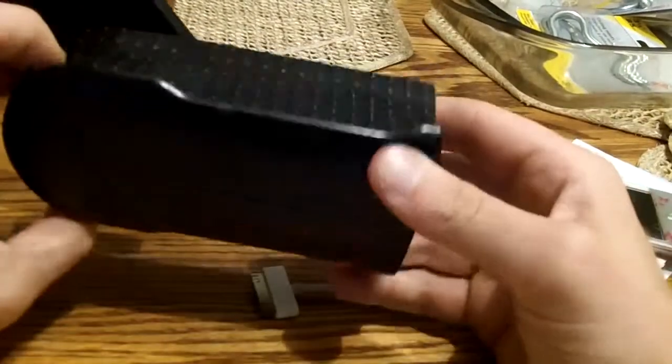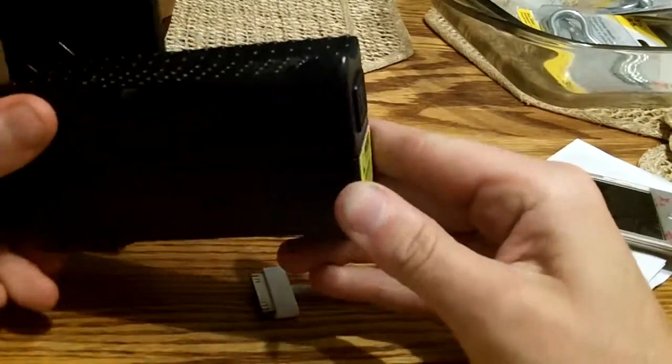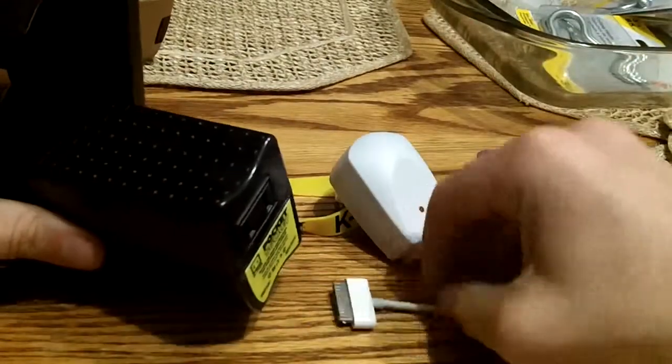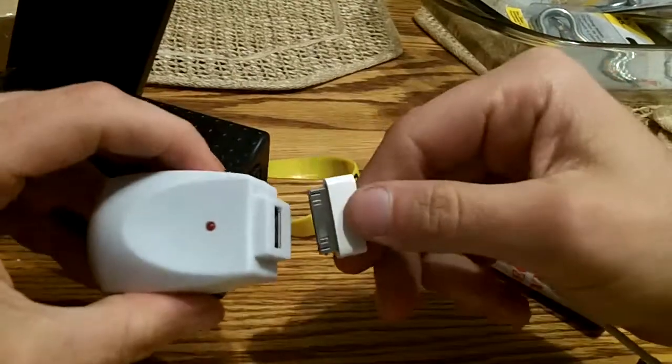I'm going to demonstrate a quick charging method here — this will be my first time along with you viewing this. I'll show you quickly how it works, and later I'll put up a better video showing other things it can charge.